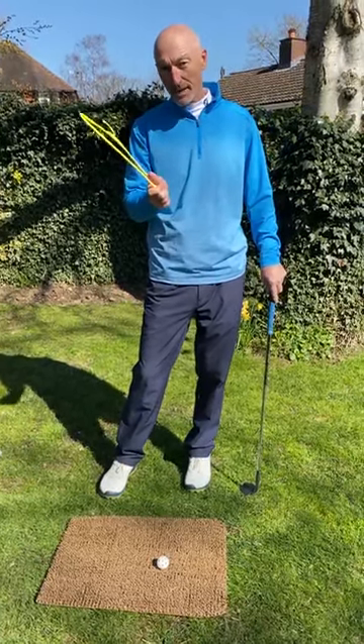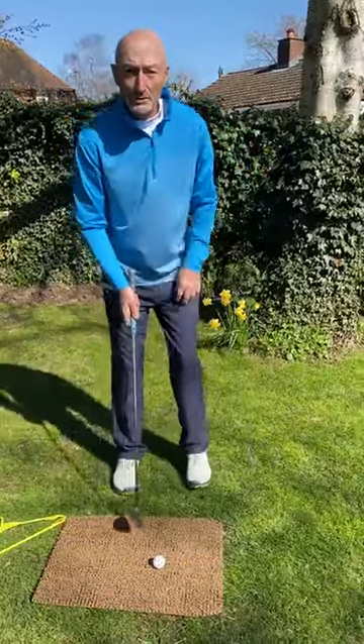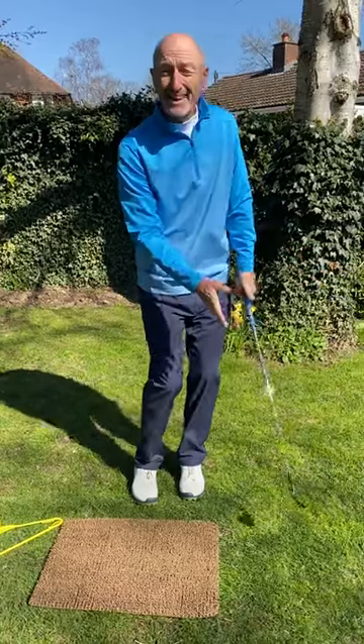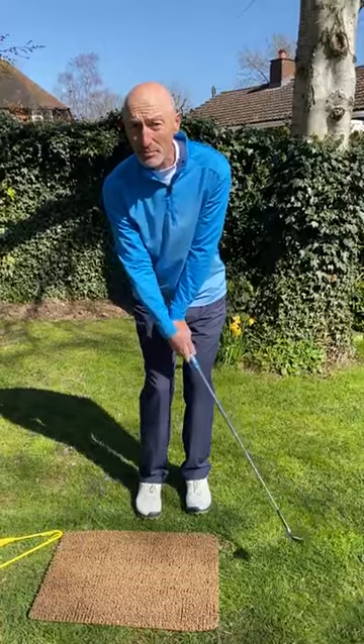So we're going to enlist the use of this humble hanger. Let me just demonstrate what we're going to do. A good chip shot will look something like this — hands will be slightly in front, back on line, hold them in front like that. Now one of the things I see an awful lot is what players will do: the hands will tend to break down through impact.